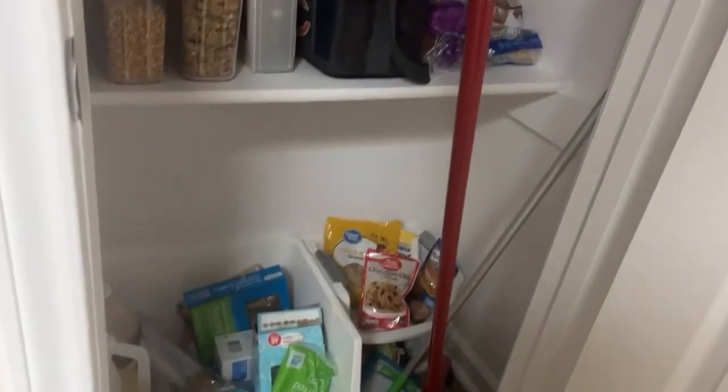You can see my plastic bags hanging up here, and my broom and everything in that closet.